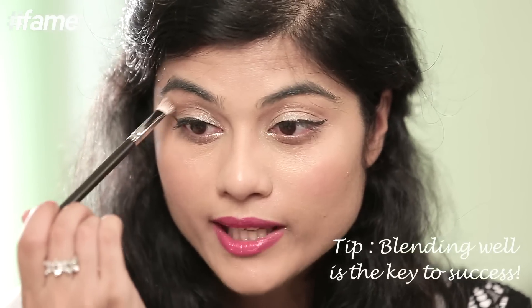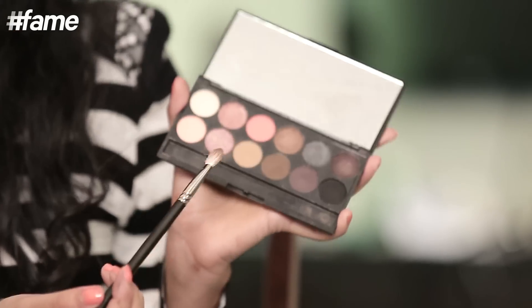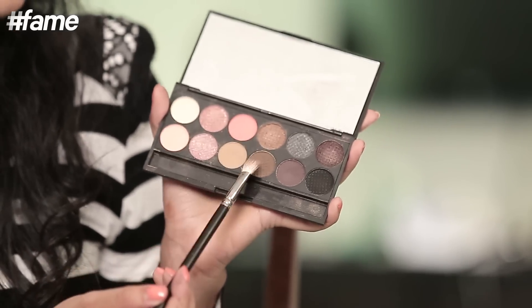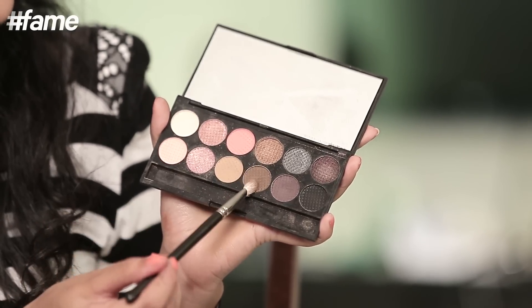The brush to use with this shadow is a fluffy blending brush - this is the MAC 217, one of the best blending brushes out there. I really think you should invest in it because it makes all the difference. I used to do the exact same thing with different brushes and could never get the same look. Just blend and diffuse it all out towards your eyebrow - that's your medium shade done.